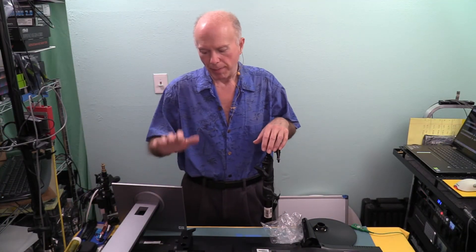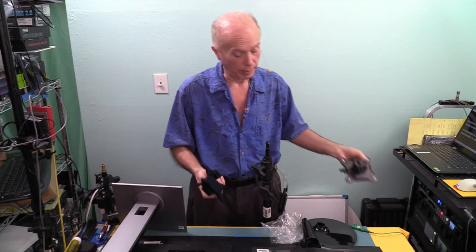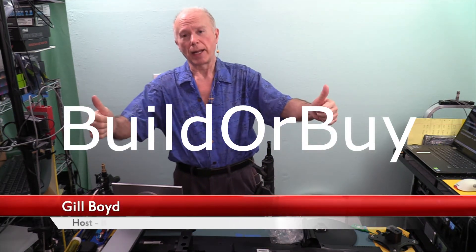VESA — I wanted to show you that again to reiterate while we had access to the monitor. Because the ability to mount a monitor with a VESA mount and to be able to mount it on a stand like this, I think is phenomenal. I want to thank you guys for watching. This is BuilderBuy, my name is Gil Boyd — we look forward to seeing you in the next video. We're out.